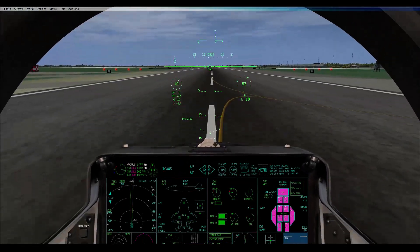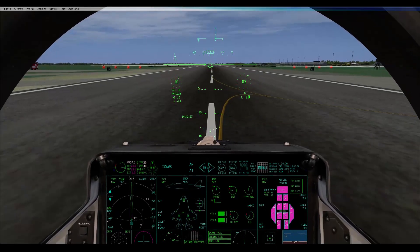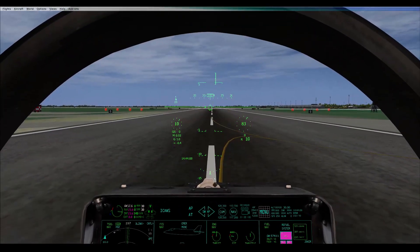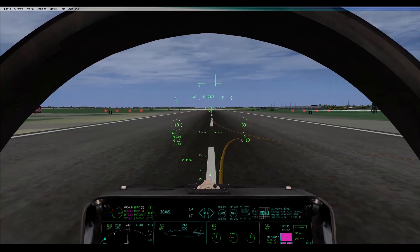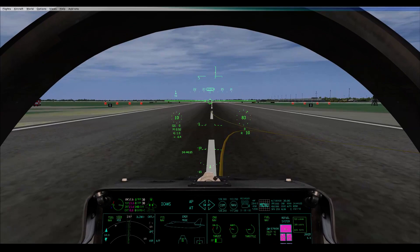At some point we may converge on you and format on you to watch. Okay, full burner takeoff for us Steven — because I fancy it. 180 rotation. On my mark, full burner. 3, 2, 1 — Mark. Brakes are off. Rolling.